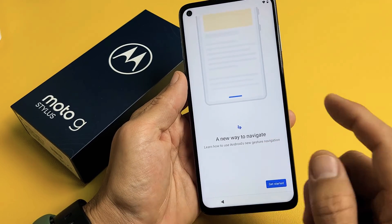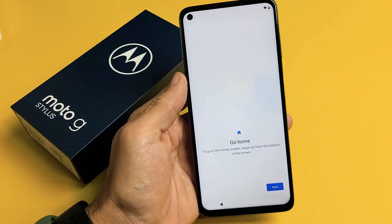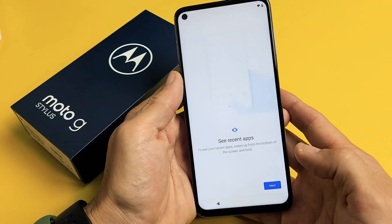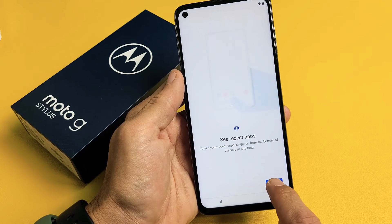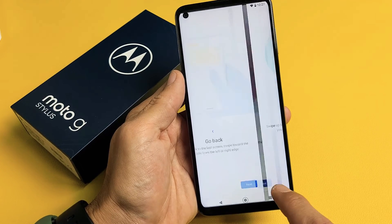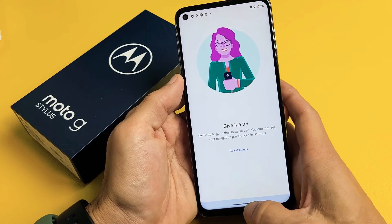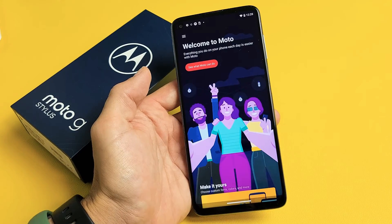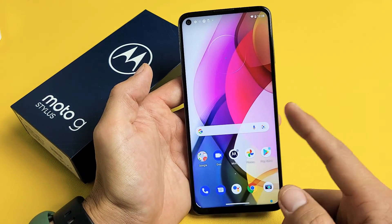And this is a tutorial on how to navigate. You can tap on Get Started for a little tutorial. To go home, swipe up from the bottom. Let's click on Next — you can read through this. You can see Recent Menus, how to go back, and then give it a try. Swipe to go home — once you're done going through the tutorial, just swipe up from the bottom to go to the home screen.